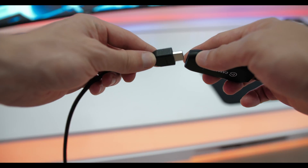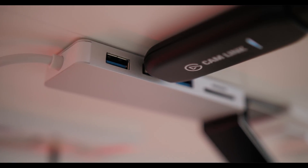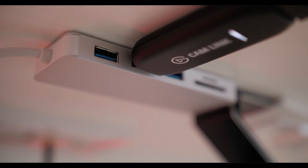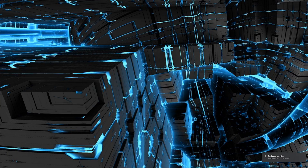Connecting this product is really simple — you just have to plug it into a USB 3.0 port, and after that your monitor will show a message that the device was detected and Camlink is installed.